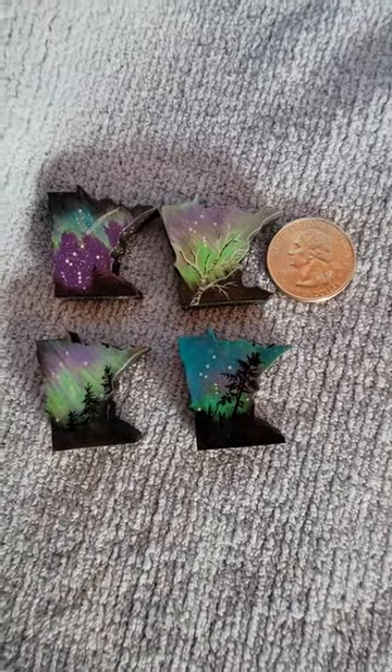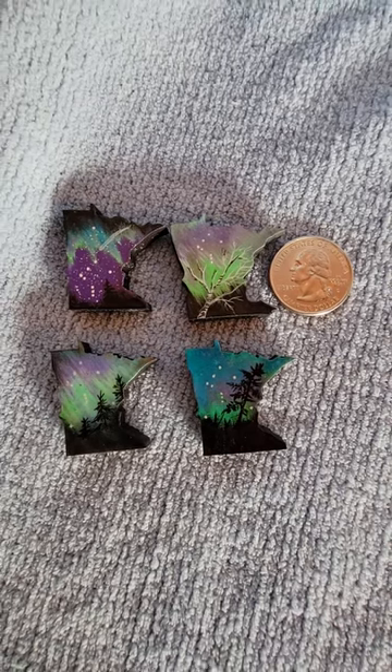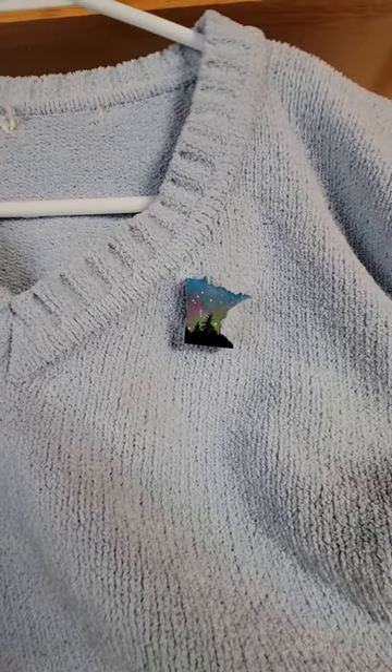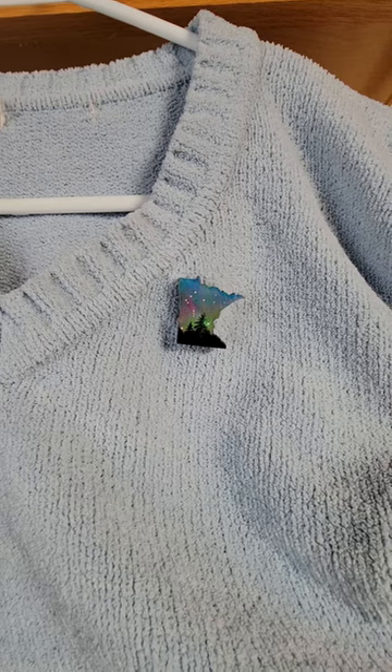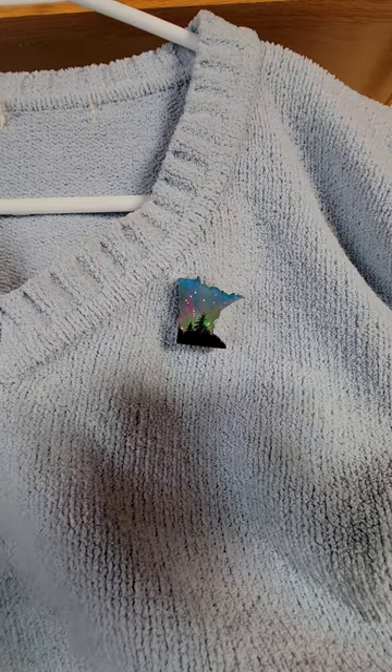So here's a variety of those. So what I've done with these guys is I've figured out a way to make them into these three different things. Here it's shown as a wearable magnet.